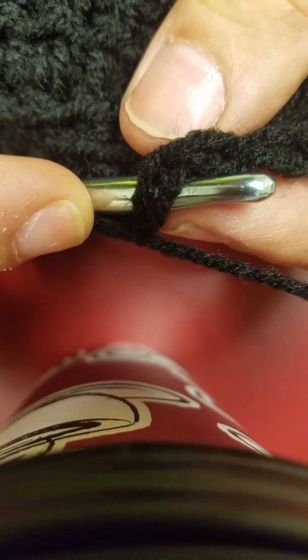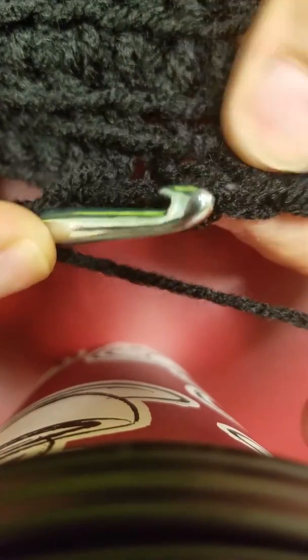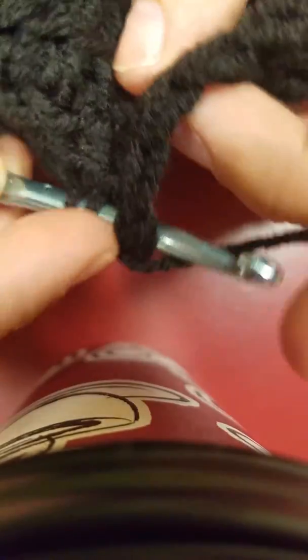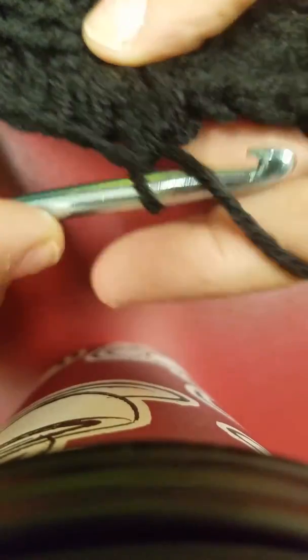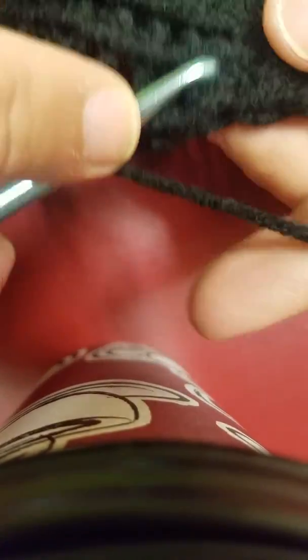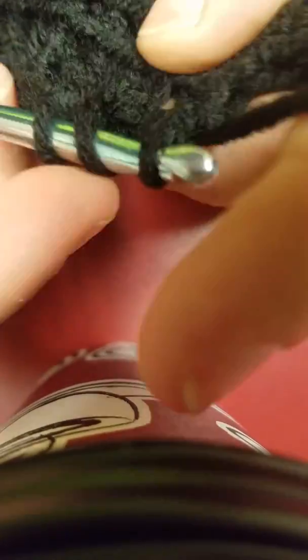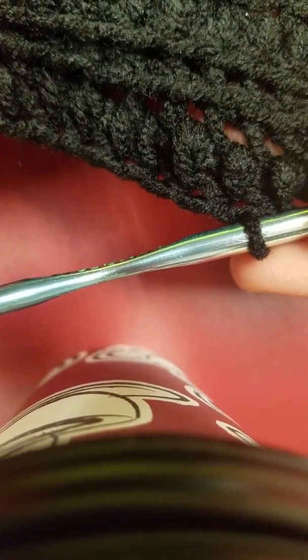Instead of going on to the next row like in through here, which is what you would normally do, I'm actually going to wrap this half double crochet around the entire single crochet row. So I'm going underneath of it and I'm doing like this, which makes for an extra snuggly warm hat.